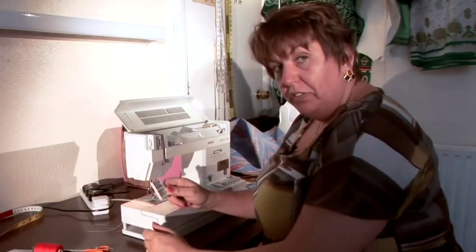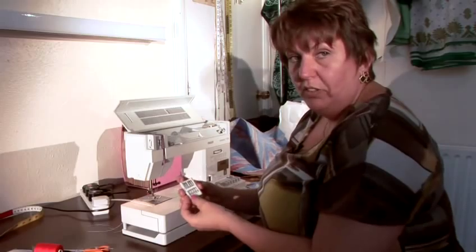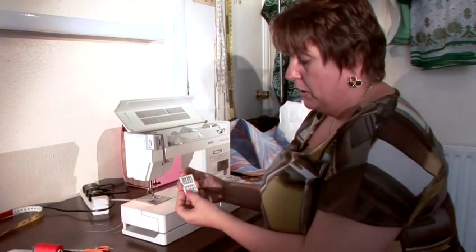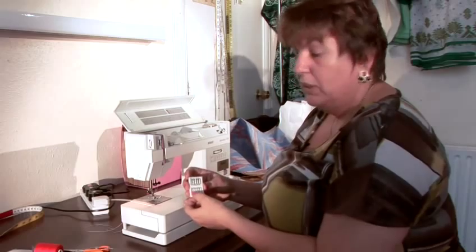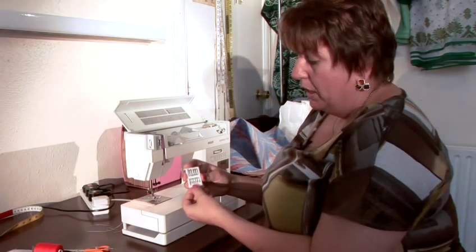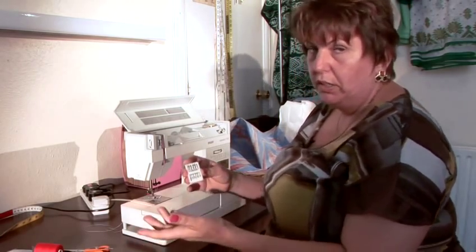We have different machine needle sizes. The best is to always have the assorted ones. You have different thicknesses: 70, 80, 90, sometimes even 100 and 110. What do these numbers mean? You have different numbers shown, and it doesn't matter which format — it's like metric and inches; they just use different types of numbers.